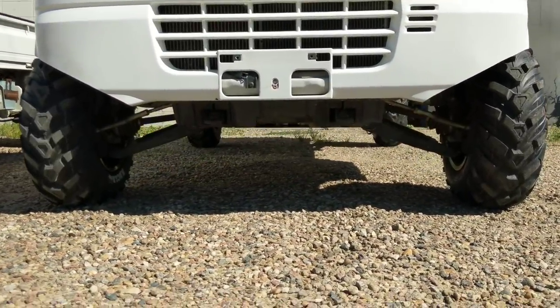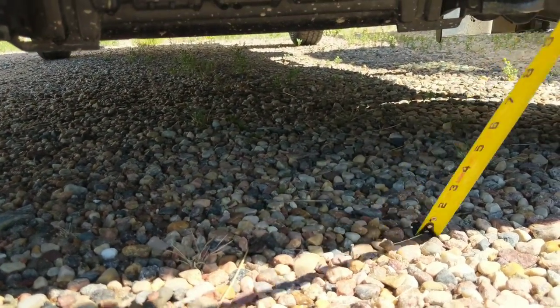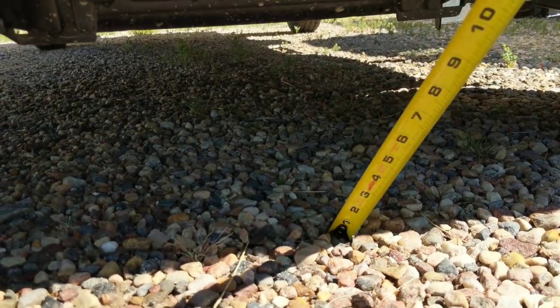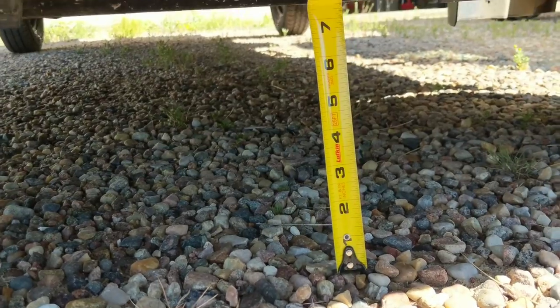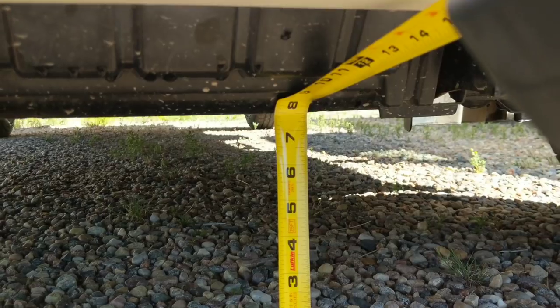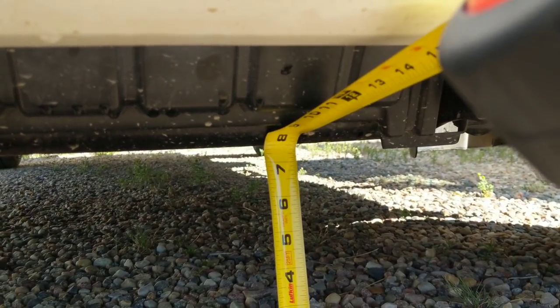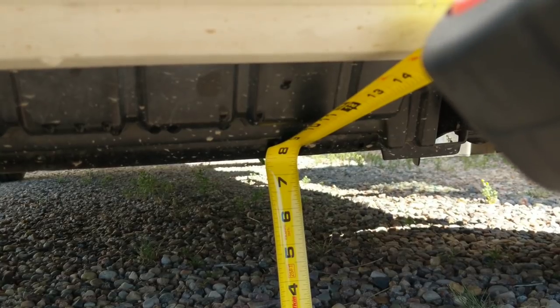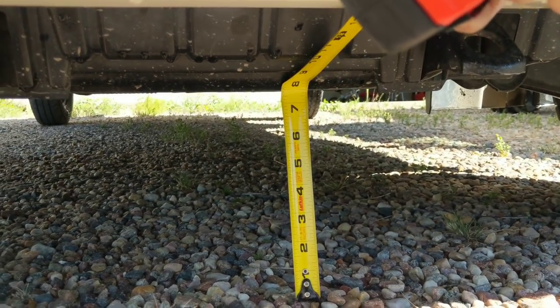I'm going to get the tape measure out so we can actually measure it. These trucks on paper are nearly identical to each other so we'll start with the stock DA63T. I'm just measuring to the bottom of the front cover over the front diff — about seven and a half inches of clearance from the ground to that center point.